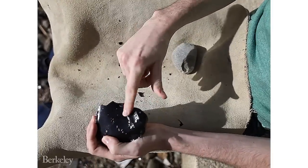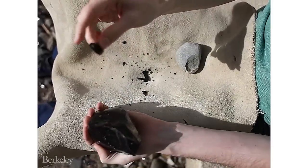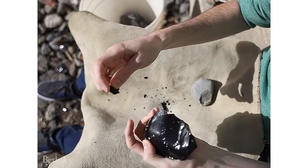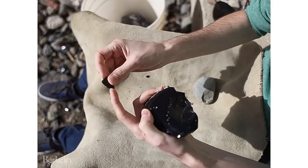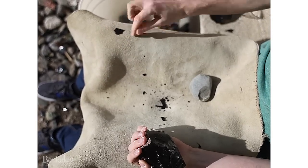So here you go — I struck on the edge near there, and from this face broke off lots of small sharp shards. Here's a nice illustration: this is a small flake, the point of impact would have been near there, and then all around the side are very sharp edges that can be used to cut things like leather.